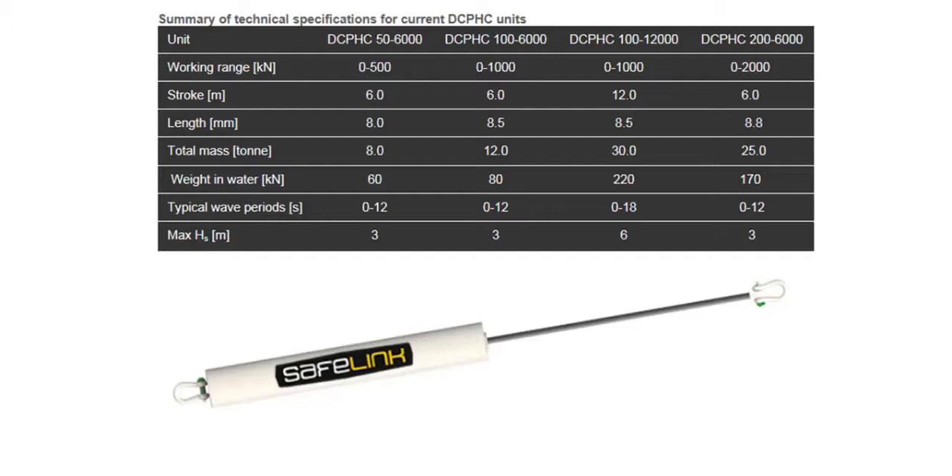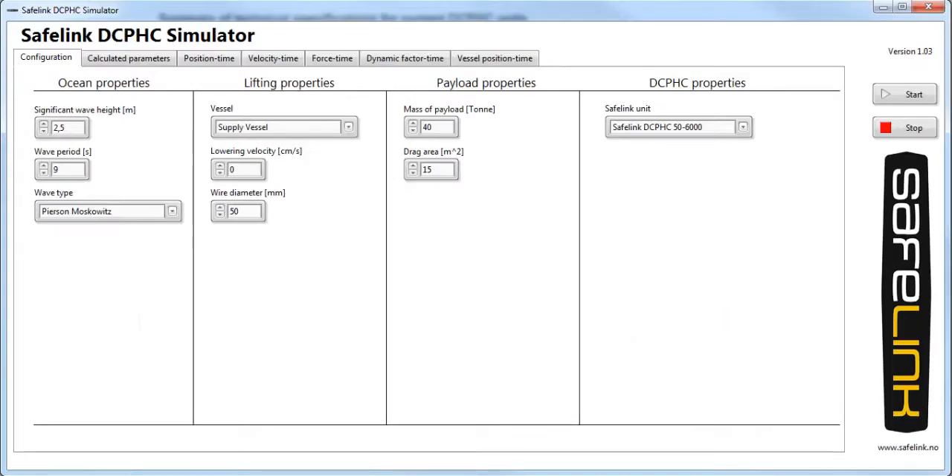Now let us look at why you should use a passive heave compensator during your subsea lift. Here you see the Safelink DCPHC simulator. It allows simulation of subsea lifts. Now let us run the simulator.